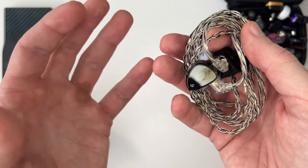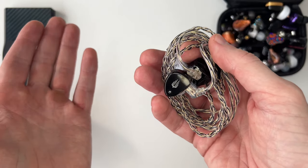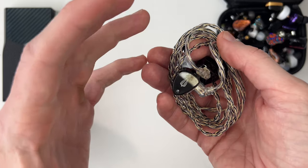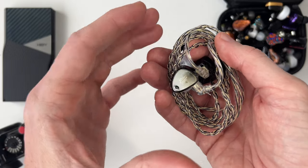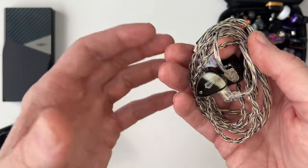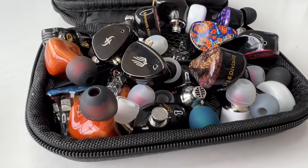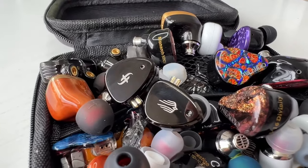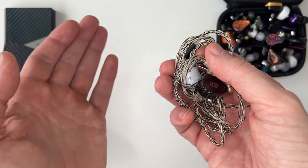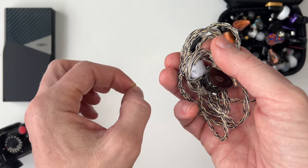The sound quality isn't going to blow your socks off in terms of detail resolution — you can get a Tin HiFi P1 for around $100–$130 if you want a detail monster, I'll leave a link below. But if you're going for something musical, versatile, something that works across a lot of different genres, this could be your earphone. It's extremely fun to listen to because it has extension into the highs and into the sub-bass region.